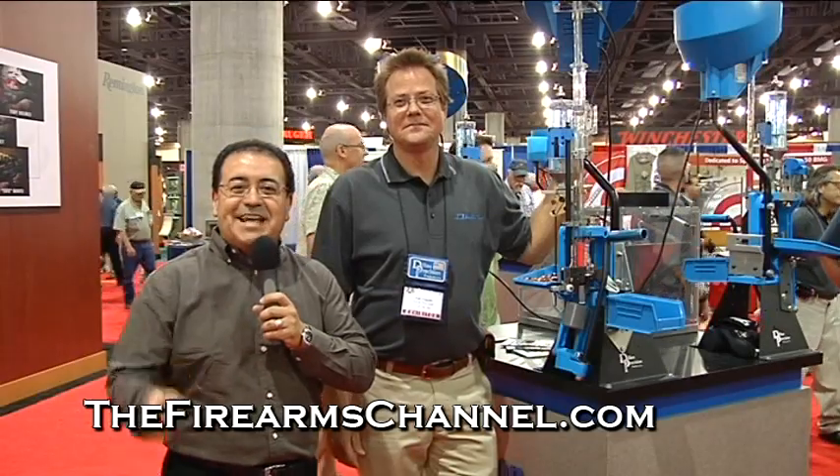Thank you, Tim Vaughn, with Dillon Precision. For thefirearmschannel.com, I'm Martin Gonzalez. Thanks for watching.